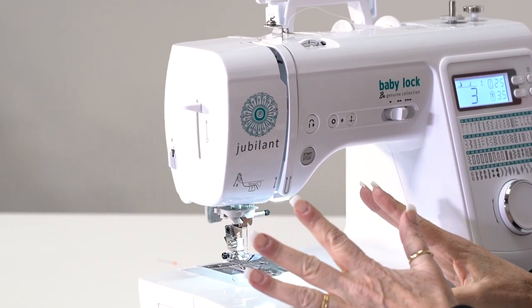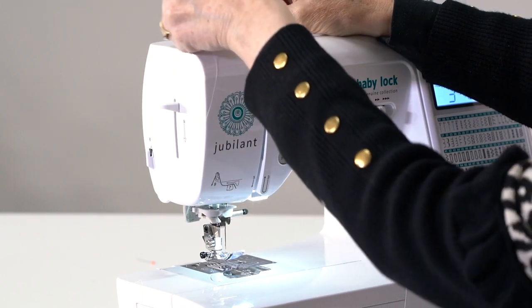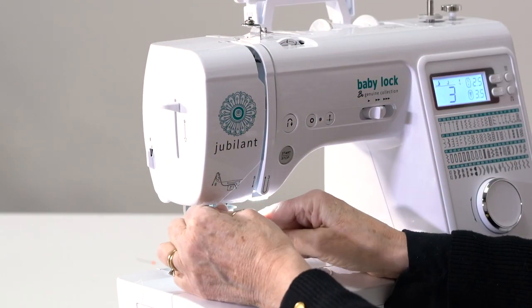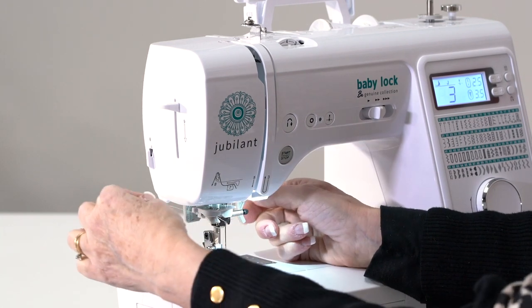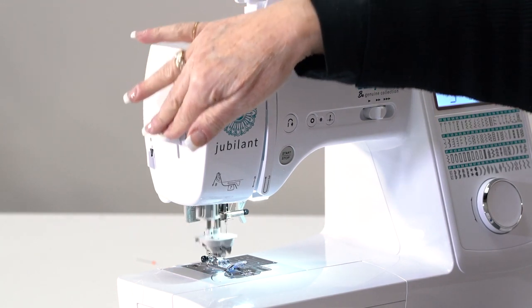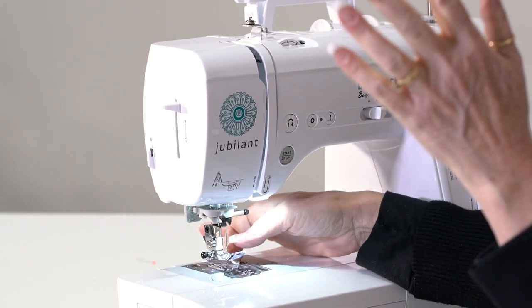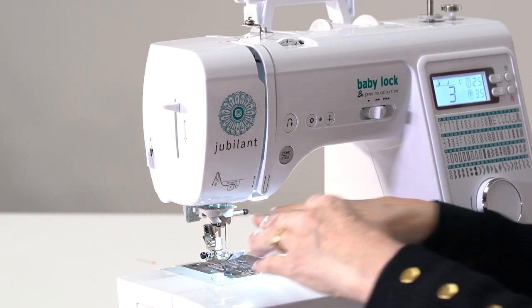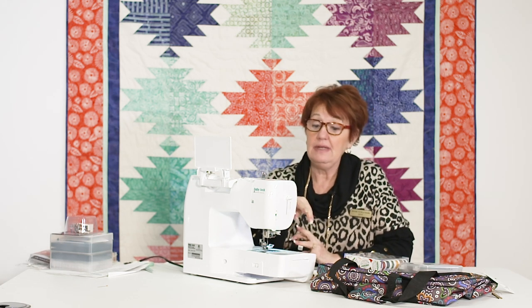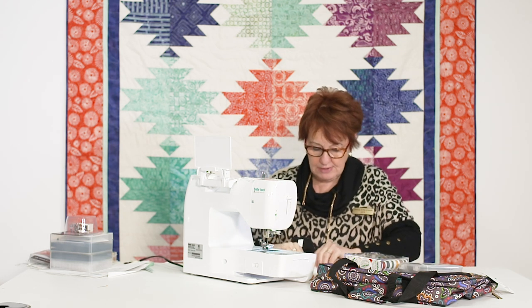Let's talk first about threading — it has the lowest possible price for the threading feature. You go one, two, three, four, five, down to number six, over to number seven, and watch — it threads the needle for you. Many of us need that. Needle threaders on sewing machines don't work like this, and you cannot get this needle threader any cheaper than on this machine.